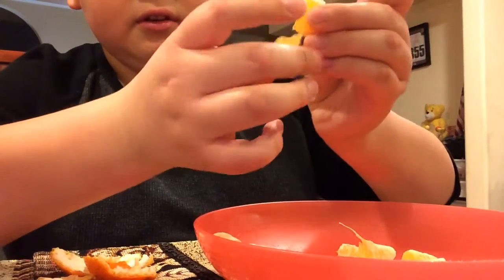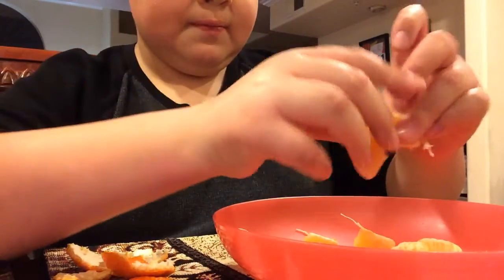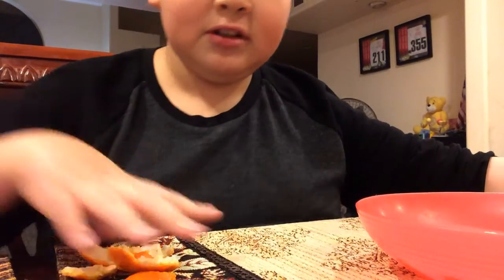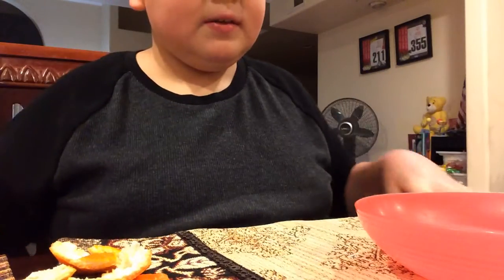Oh wait — God, God, God! And there we have it. Orange with pieces. Pretty cool, huh? Okay, please like this video, no thumbs down. And make sure to subscribe to my channel so you can see more videos. Bye!